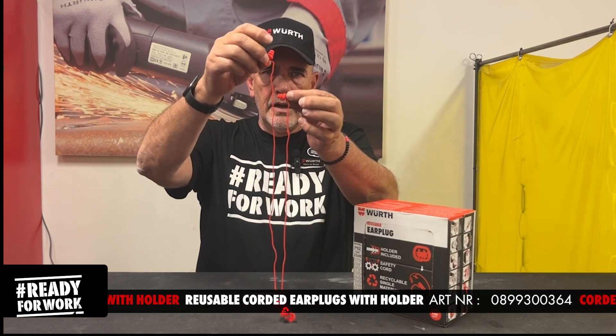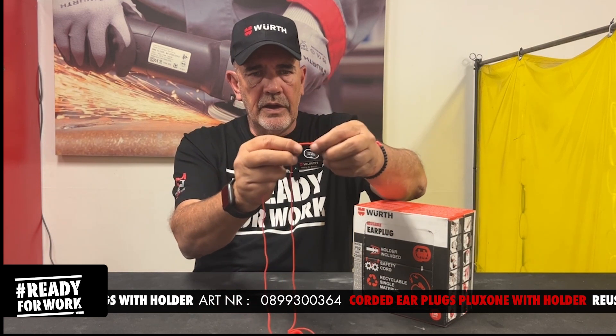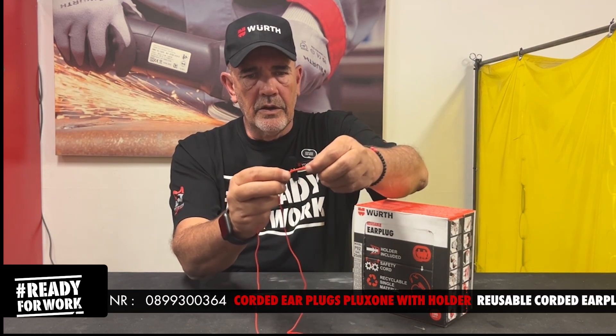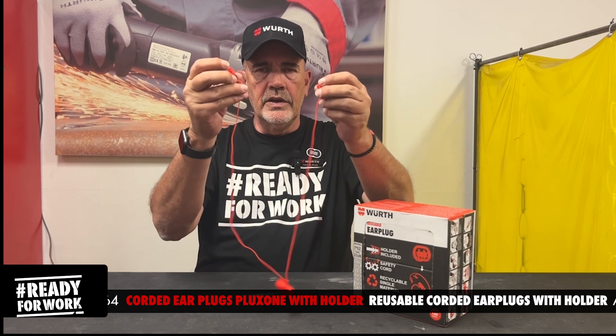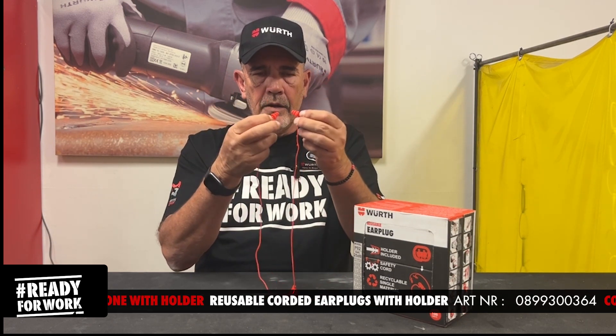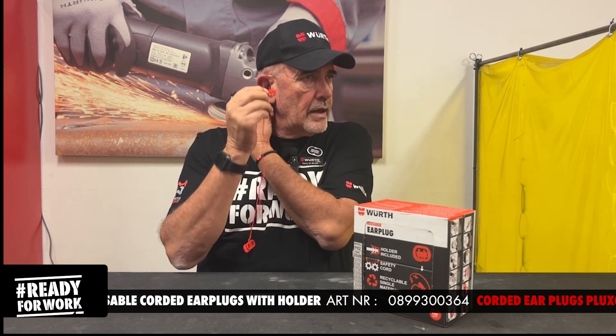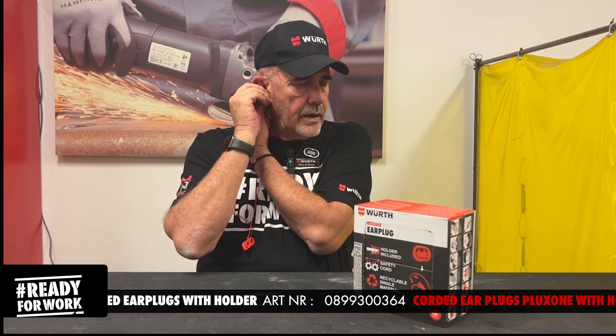Looking at the shorter one, you'll notice there are two triangles on the cord — that's so you can remember which one goes into which ear. It's really easy to install: you pull your ear a little bit back and press it in, and do the same on the other side.